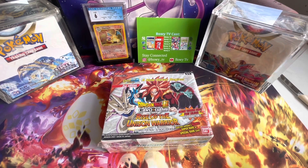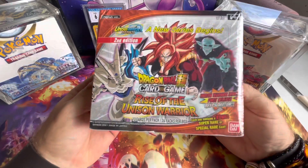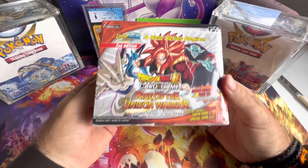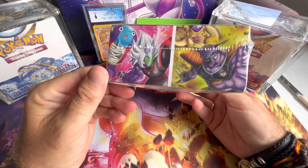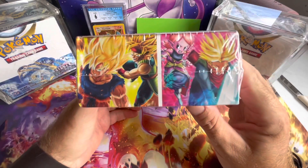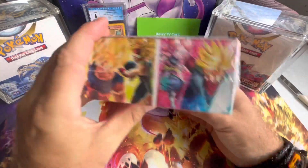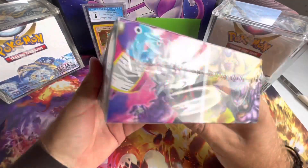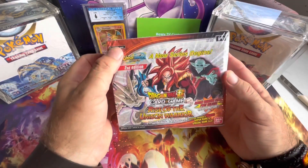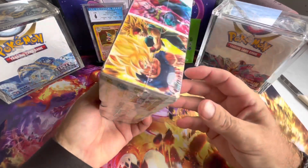Welcome back to another unboxing. Today we have something different — we've got Dragon Ball Super Rise of the Unison Warrior Booster Box. Me and Bobby 12 here will be opening this. First time ever doing Dragon Ball on the channel, and this box has some of the coolest artwork you will ever see: Future Trunks, Bardock, Freezer — it's all there. This is the English version, second edition. Let's get stuck into it.